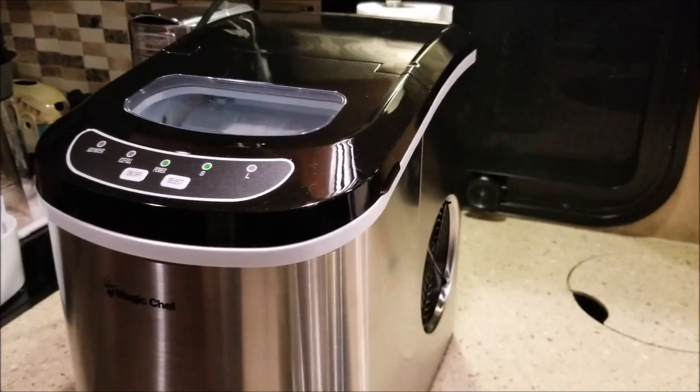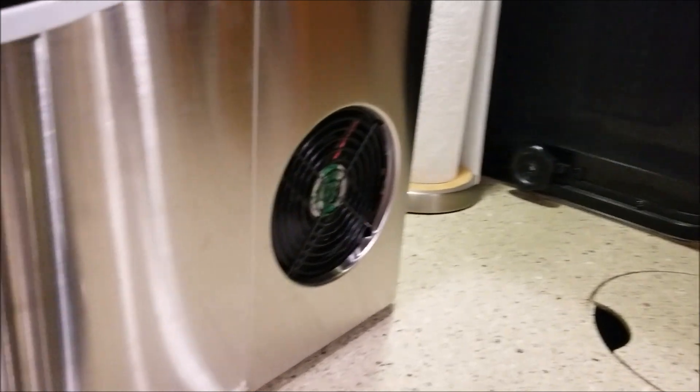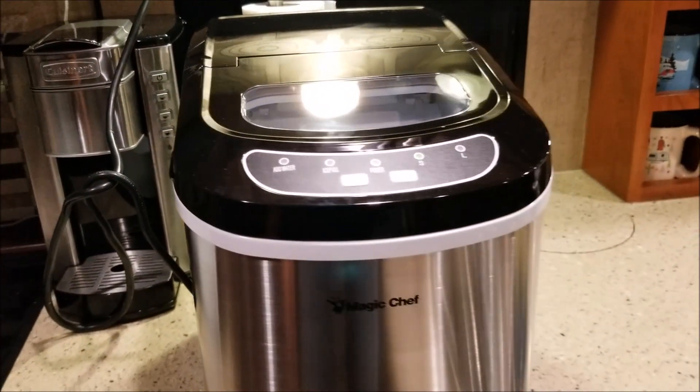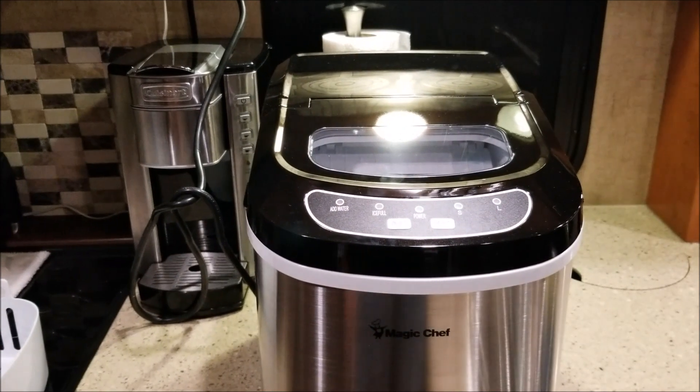I just wanted you to hear it — it's actually a pretty quiet unit. There's a fan on the side and it's whisper quiet; you don't hear any loud compressor or anything while it's making the ice. It's been going for about two minutes.